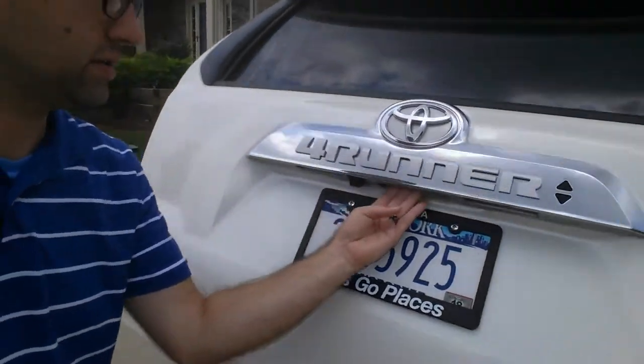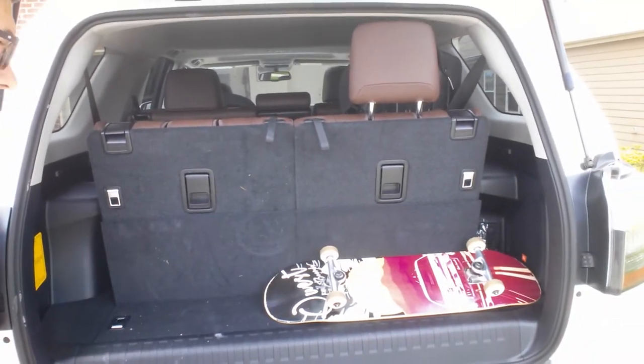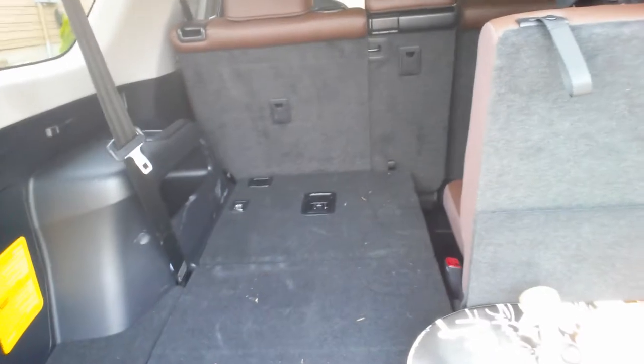To open the hatch you just put your hand right there. To fold it down, I'm simply going to put my hand here, lift and push down. See how easy that was — it's now down. Now if you want to pull it back up...